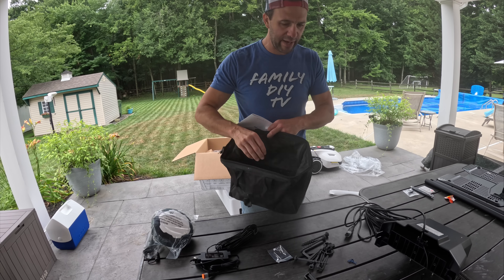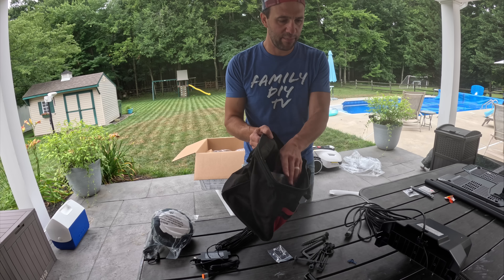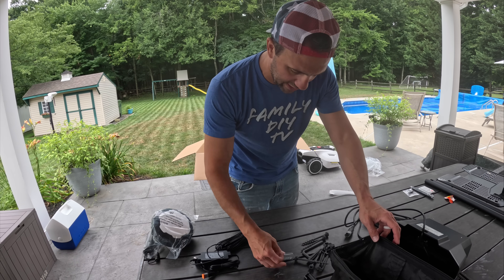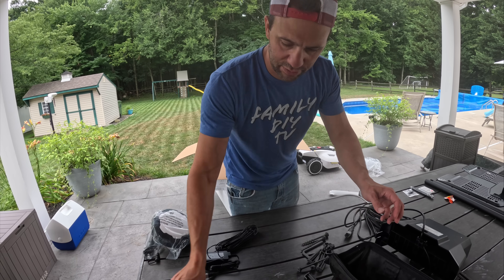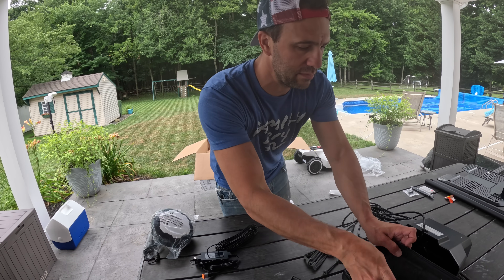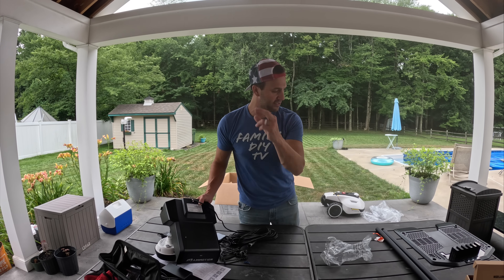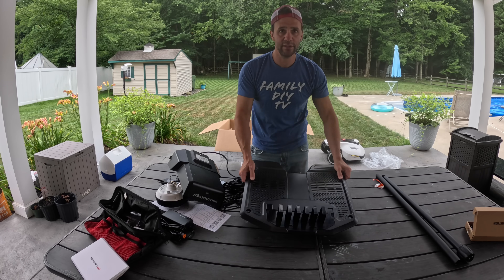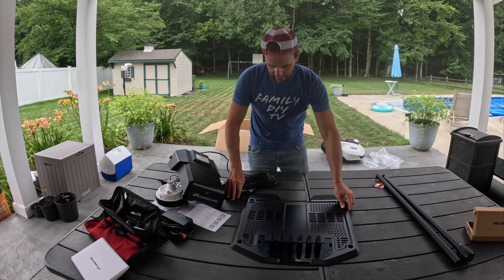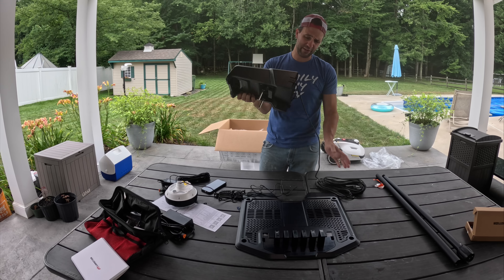They give you more things depending on your setup. I recommend using a bag to keep everything together and organized — extra screws, tools, all of it. Now let's put the charger together. This is the docking station, and it seems to be pretty self-explanatory.